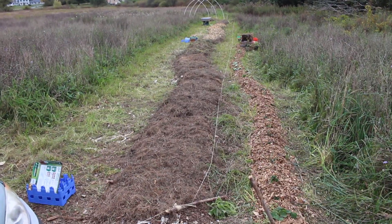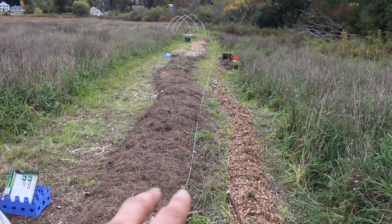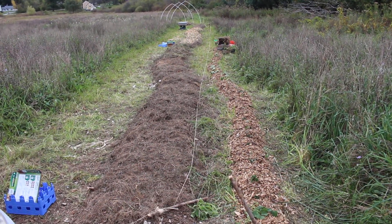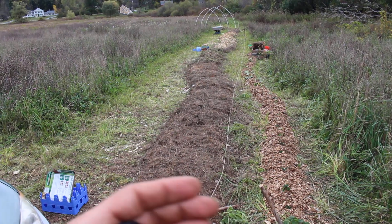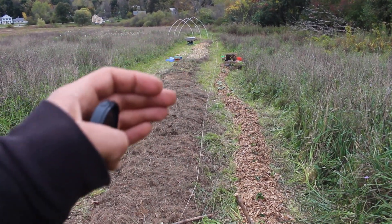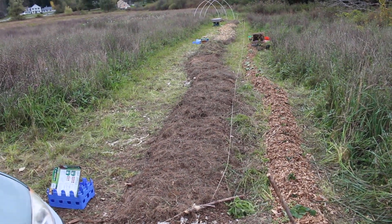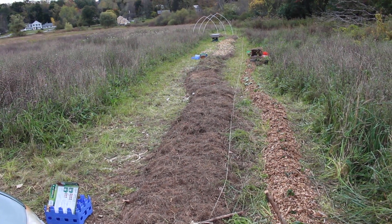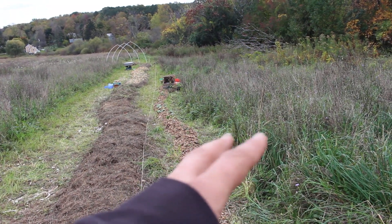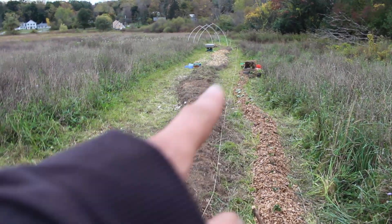This is an 80-foot row. This was grass that I scythed down — I left the grass to kind of make a bed, and then I put some compost that I've been making for the past two years on the first half. The second half is just a rough layer of wood chips, and I'm going to put grass, hay, dead biomass, and green live biomass on top down there.